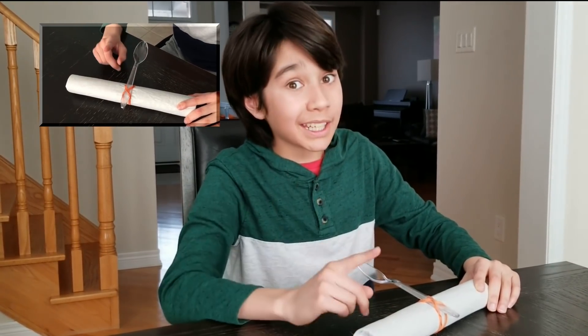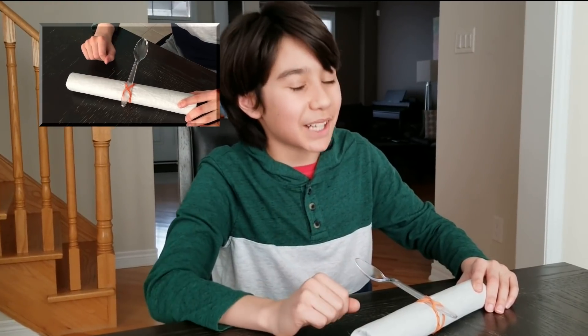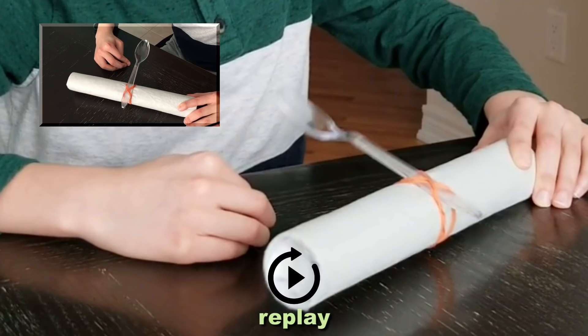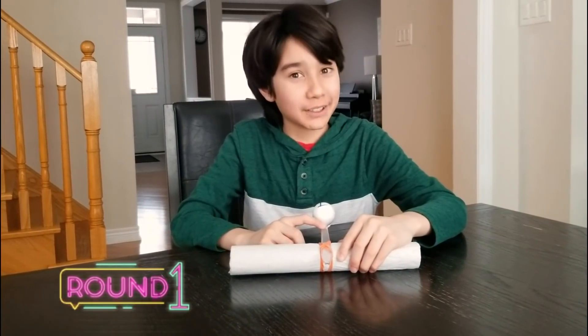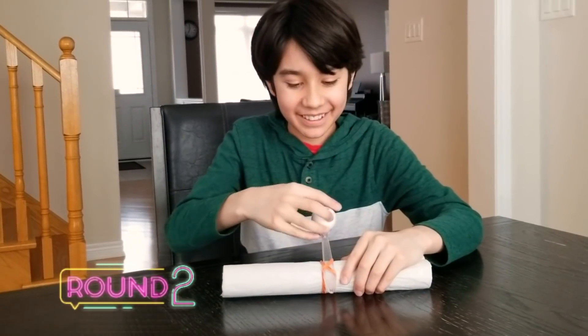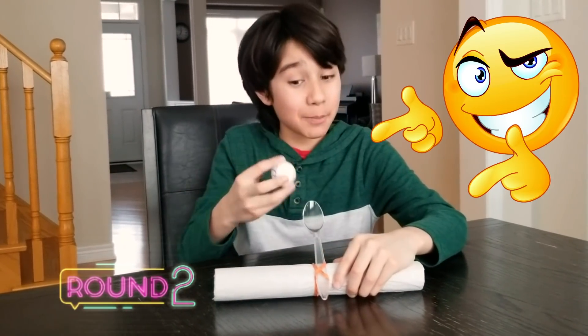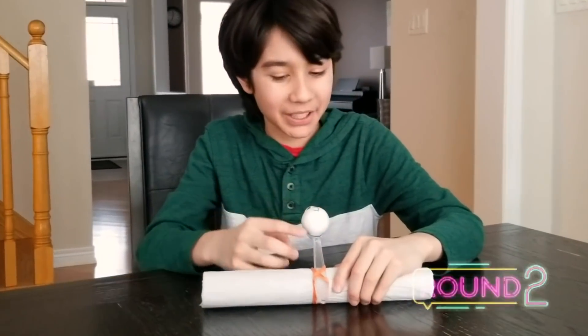Did you see that? If you look at it in slow motion, then you can see what I mean. My catapult is loaded with number one — let's see how far it can go. Pretty good for a start! Let's try number two now. Also amazing! Let's try number three — I think it's my lucky number. Wow, that went pretty far too.